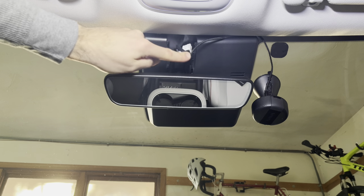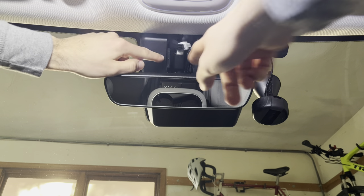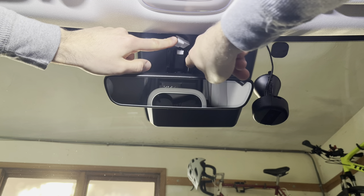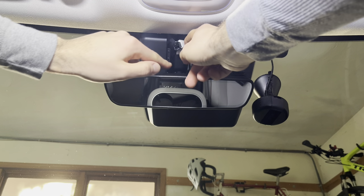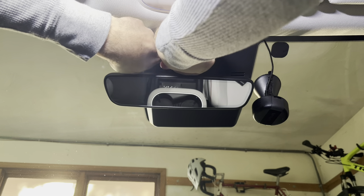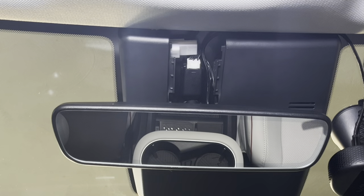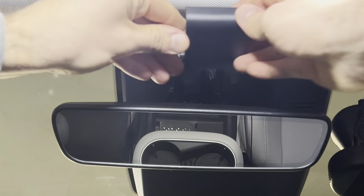Something I realized is that to put that cover back in place, this connector can't be sitting right here because it prevents the clip from engaging. So all I'm going to do is take that connector and swing it around to the left side. Now that it's on the left side, let's see if we can get the cover in place.